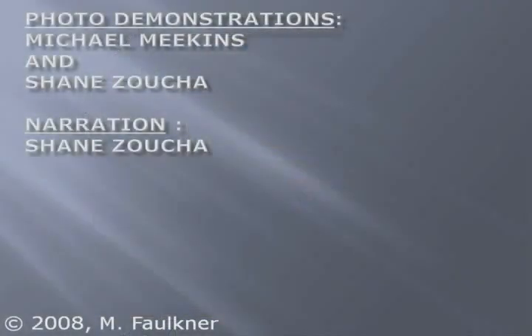This concludes the demonstration of proper insulin administration technique. If you have questions regarding the content of this presentation, or you require additional information, please contact your local healthcare provider.